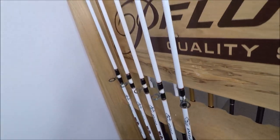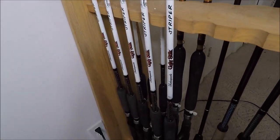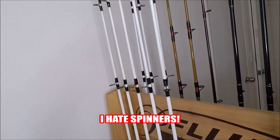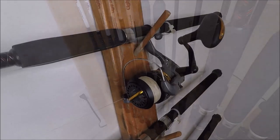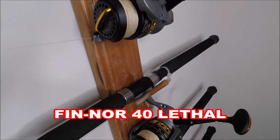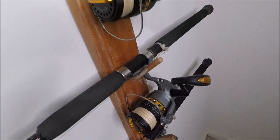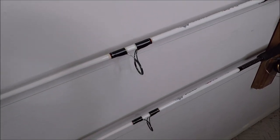On this side, five more Ugly Stick Striper 7-foot casting rods. Everything here is casting unless I tell you it's spinning — and there's not much of it. Everything I have is casting. These over here are spinning: 440 Finor spinning reels on medium Ugly Stick Striper spinning rods.